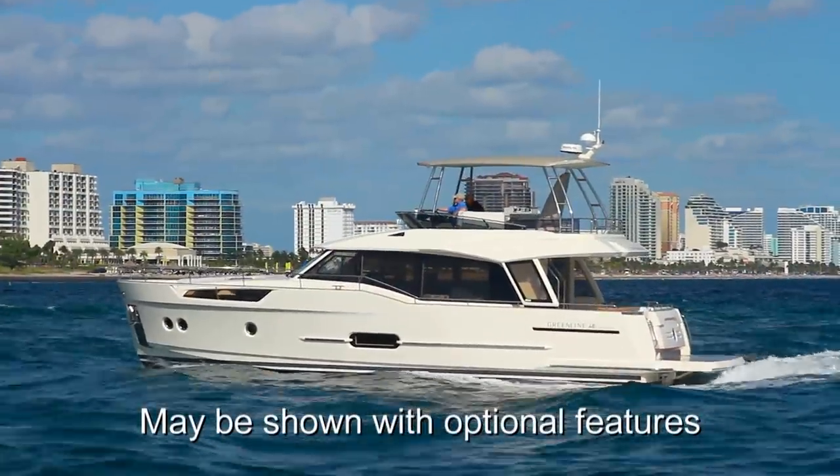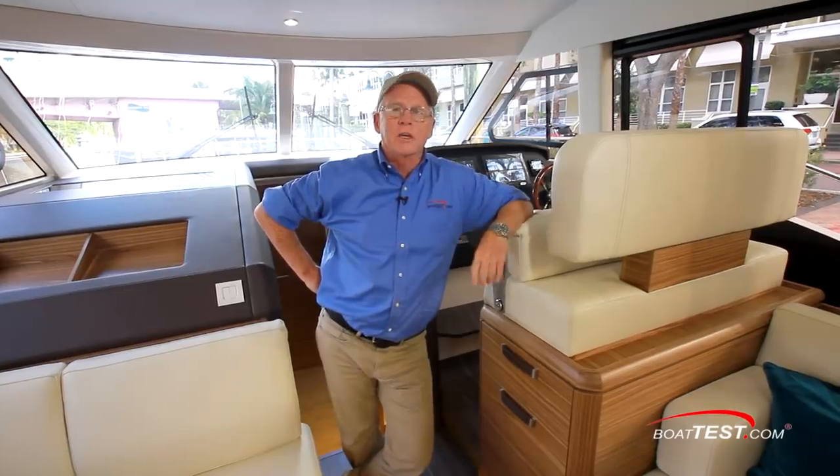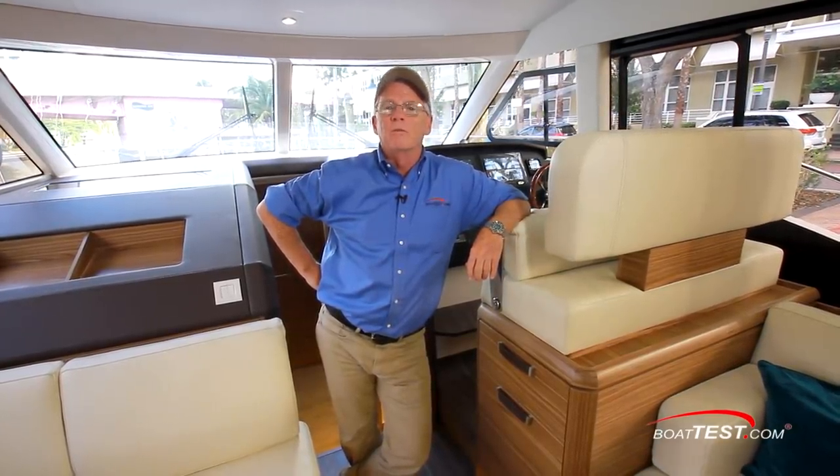Now, of course, that hybrid drive has a lot to do with the handling characteristics and performance of the boat, but as we'll soon see, it also plays a big part in the features of the boat. So join me as I do a full features inspection.